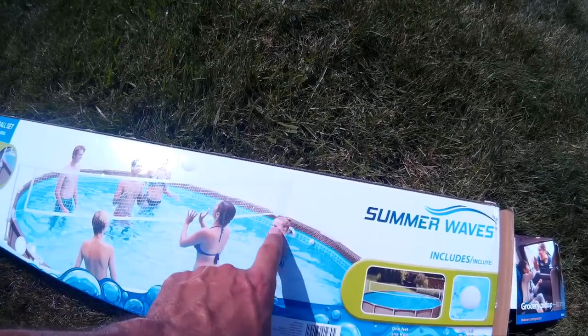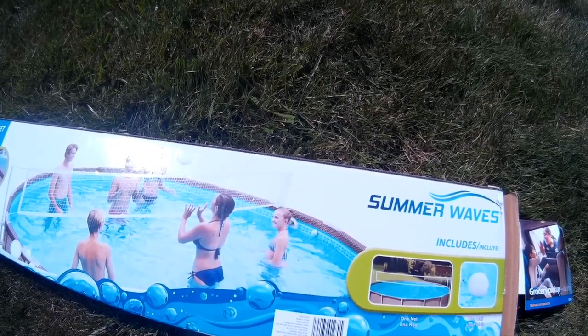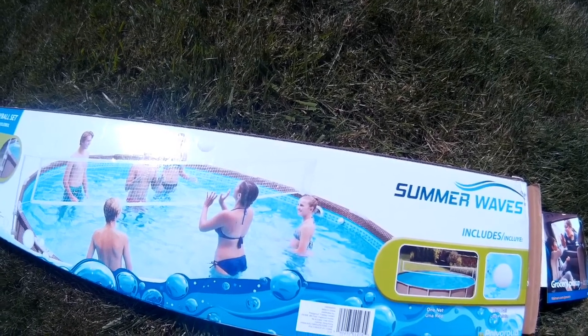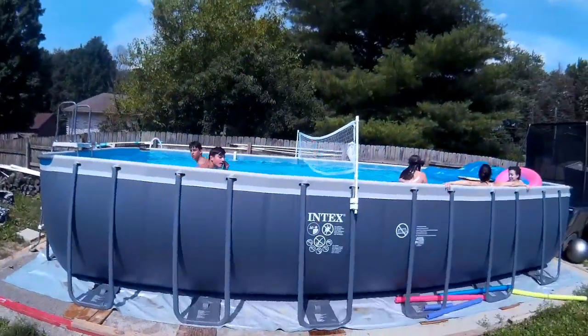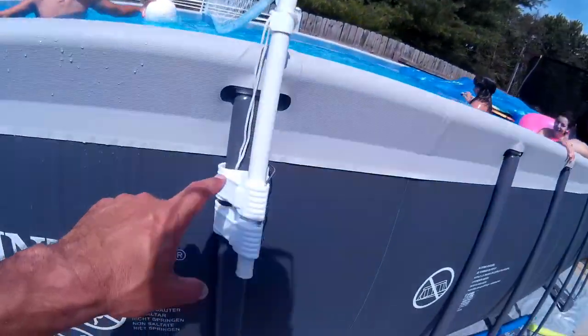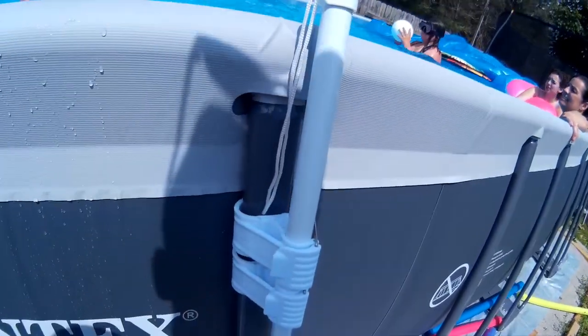We could use clear zip ties to do that a little neater if you want to do that for your pool, and I may do that on mine later. But obviously they're wanting to play. So again, if you have the UltraFrame pool, we set ours to number three, and I think it's going to hold up pretty good.